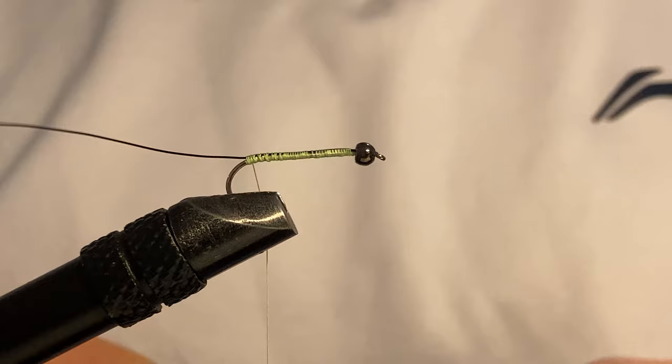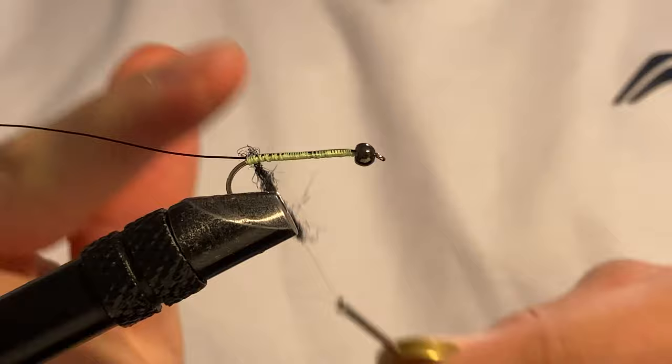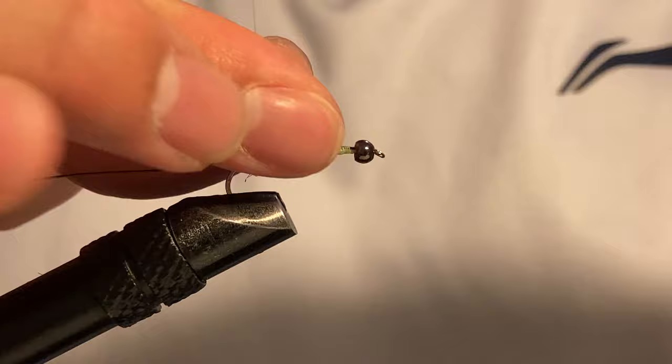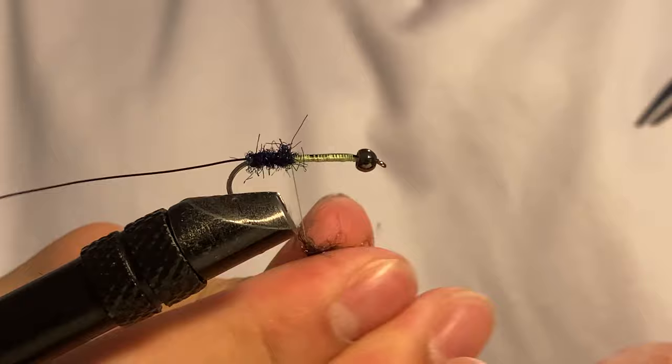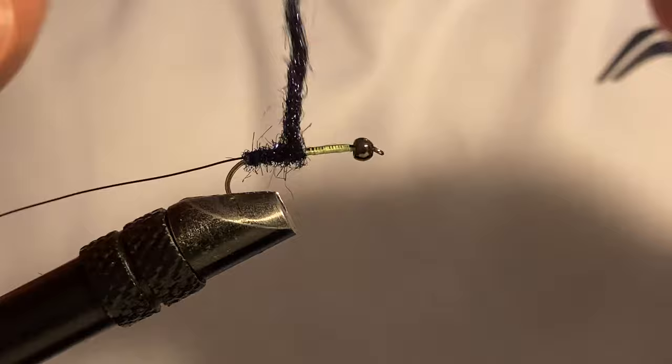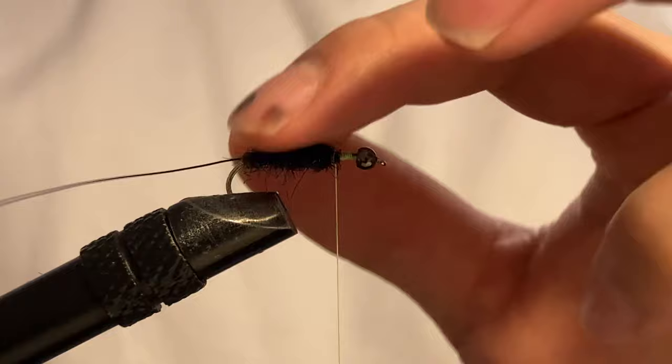Once you attach the wire, I will add my Iced UV black dubbing. You can go with any dubbing of your choice here. I know a lot of people like to wrap tinsel or flashabou, but I'm not a fan of flashabou simply because ice dub dubbing is already quite flashy, and it allows me to build a slightly bigger profile. With tinsel I have to taper the body with my thread, which I don't really want to do.